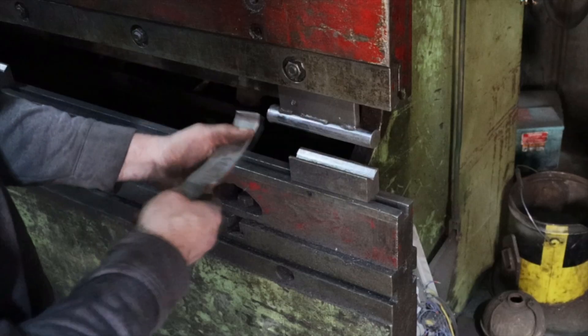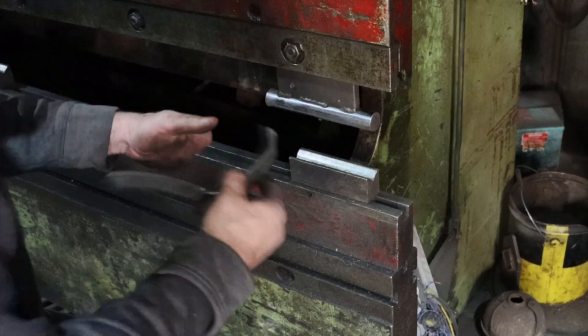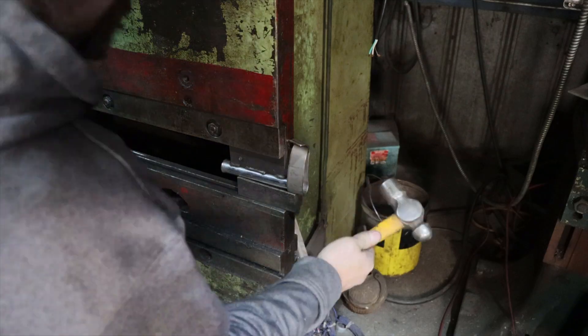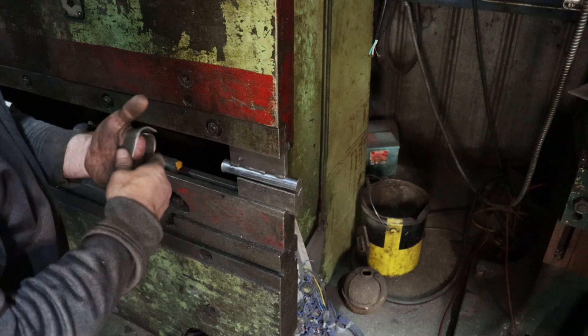Let's go over to the press brake. I'll spare you the half hour or 45 minutes that it took me to bend this piece up in the press brake and condense it down to just a few seconds.